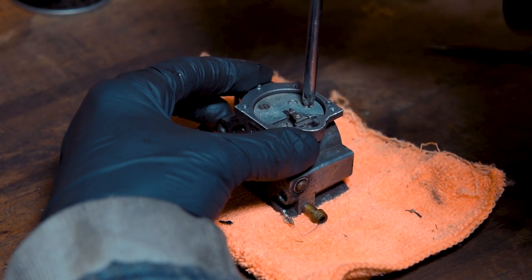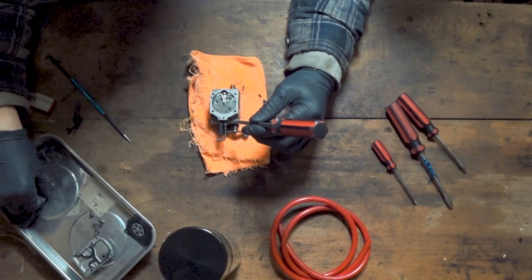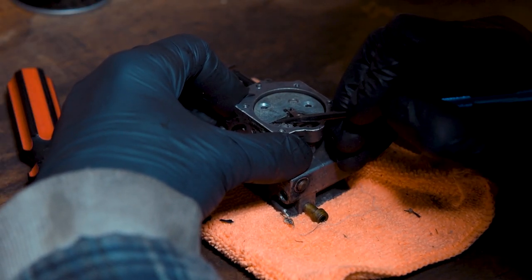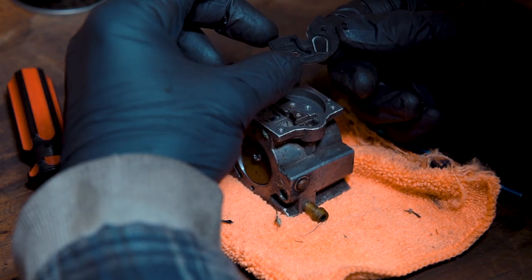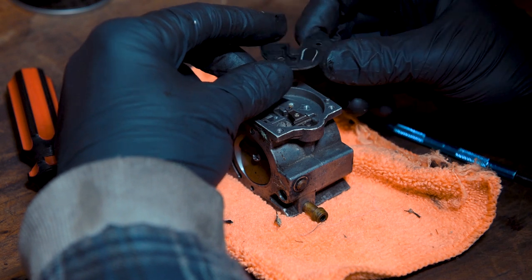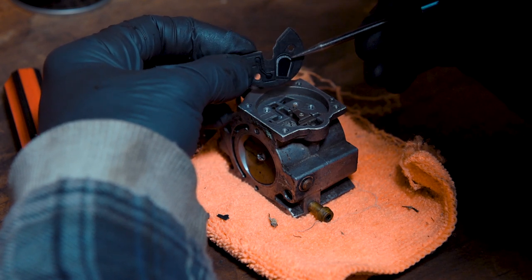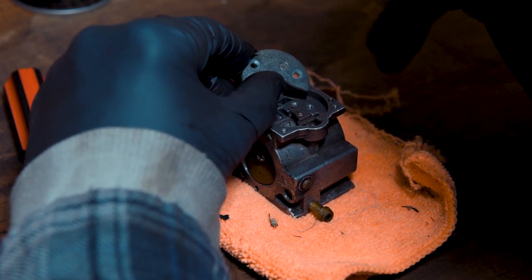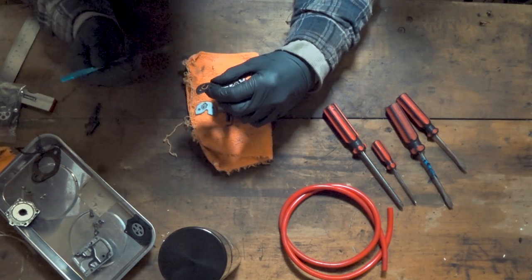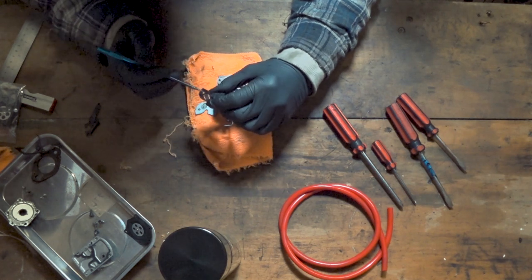Moving further down into this section — same again — apply pressure straight down and then start to twist. There are two screws there that hold this metal plate. Just getting that pick underneath there so I can lift that up. There are a couple of different gaskets underneath this one. We need to make sure we get the correct order for when we put our new gaskets in from our kit. It looks like we've got the thicker one on the outside and then the thinner one with the flap on the inside, which from underneath covers up this gauze here. Make sure you get two gaskets in there — the flap first and then the larger gasket on top.